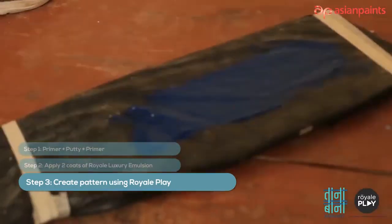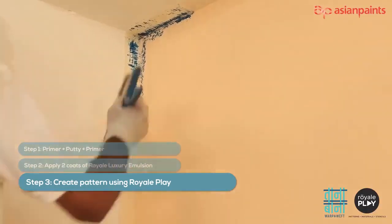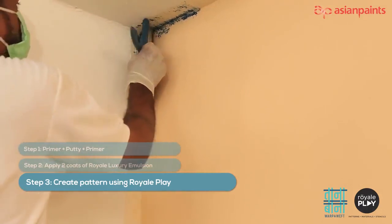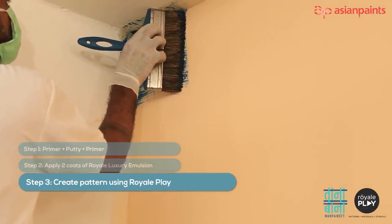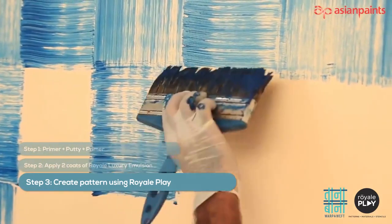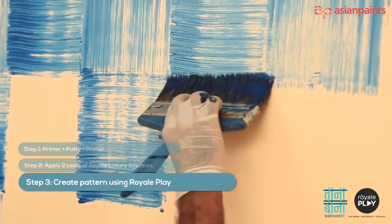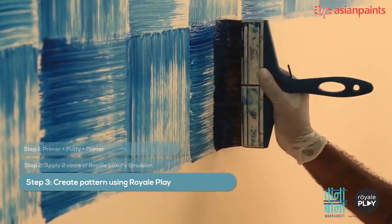Dip the edges of the Char Pie brush and start creating the pattern from the left-hand side of the wall. Firstly, mark the width equivalent to the size of the Char Pie brush to create guidelines for each stroke. This pattern is a combination of alternate vertical and horizontal strokes which resembles a Char Pie-like texture.